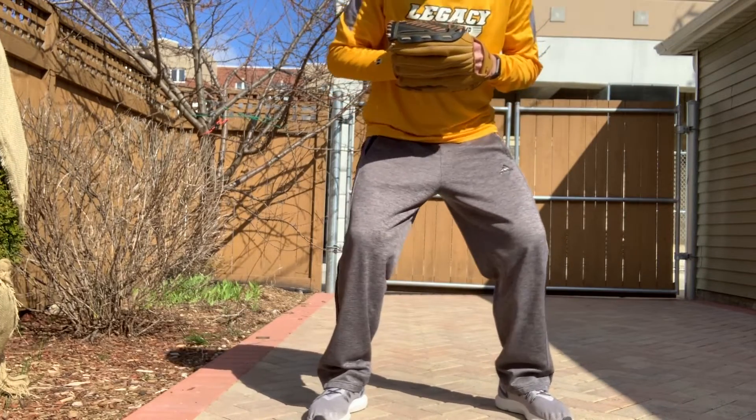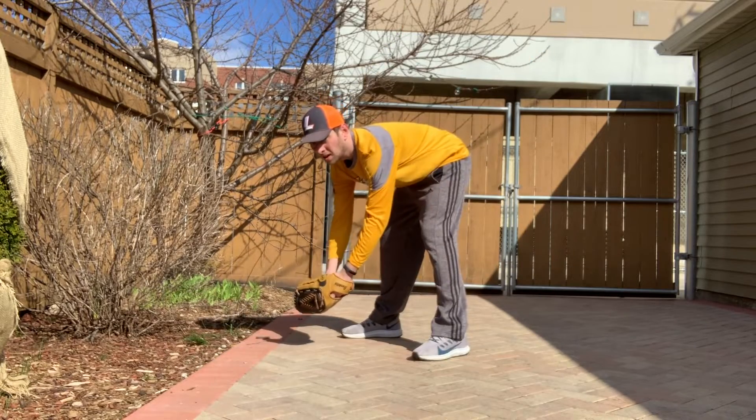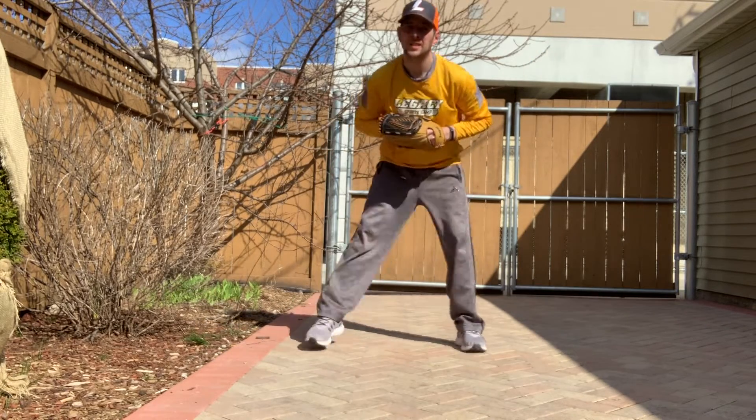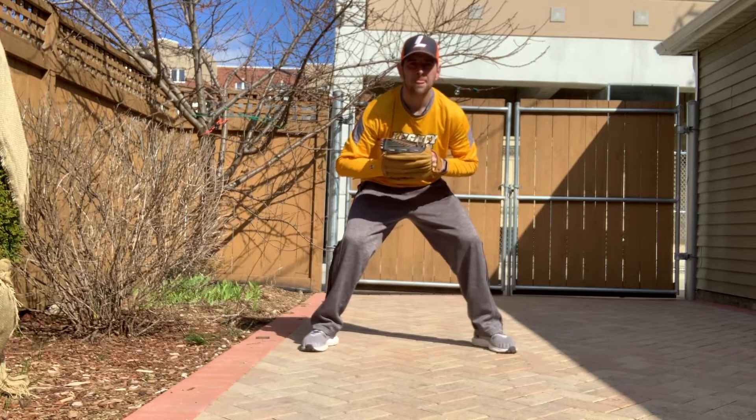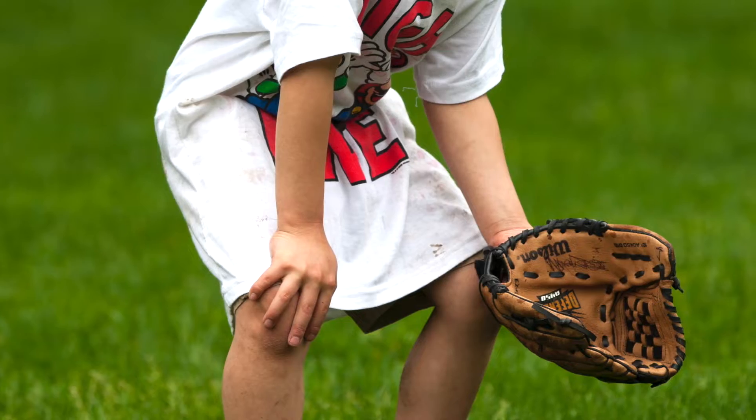Now, be sure to bend your knees. I can't stress it enough — bend your knees. Do not bend at the waist. This is going to make it a lot easier to scoop up the ball and move if you need to. Your hands should be out in front of your body; they should not be resting on your knees.